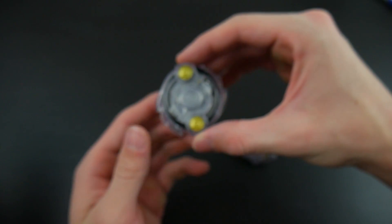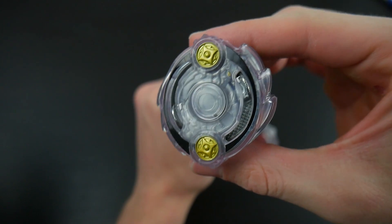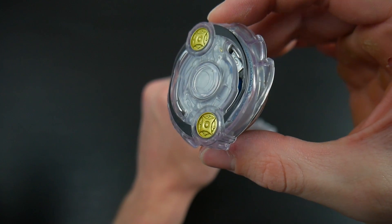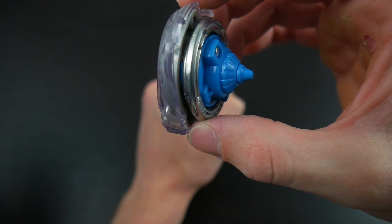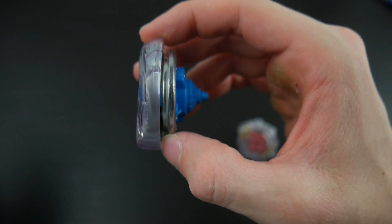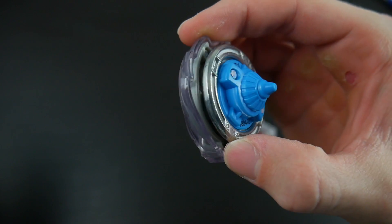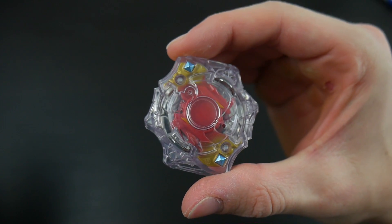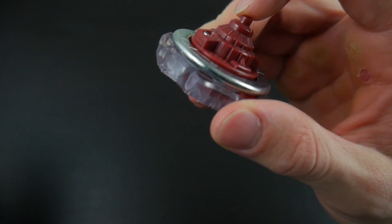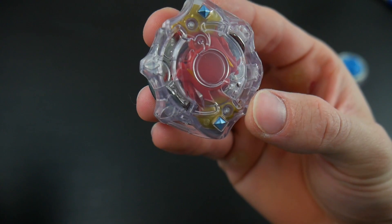I put the bays together and here is what they look like. This is Odax, and I think it does look pretty cool. I like the gold, the silver, the black — all the colors match. The blue, I'm not too sure, but it kind of compliments the gray in my opinion, so I think it looks nice. And then we have Spryzen, which like I said before, I think it does look pretty cool. I think the red performance tip matches, and overall they're a pretty nice looking bay.